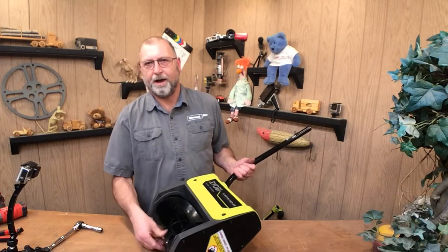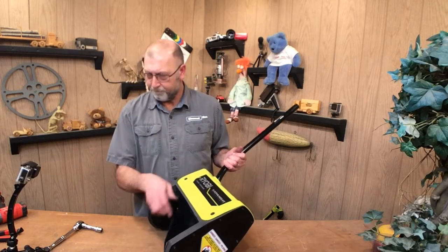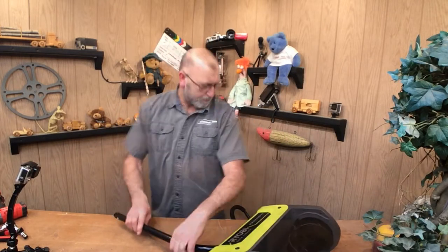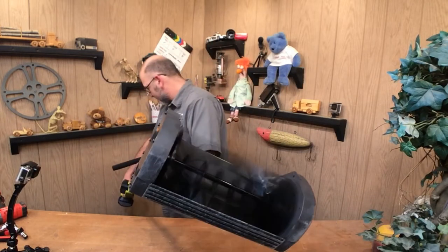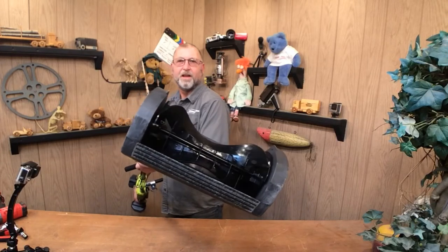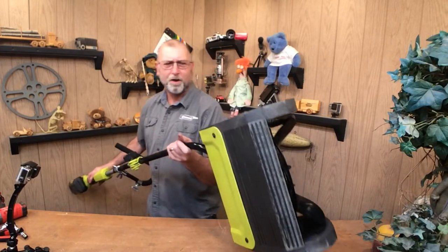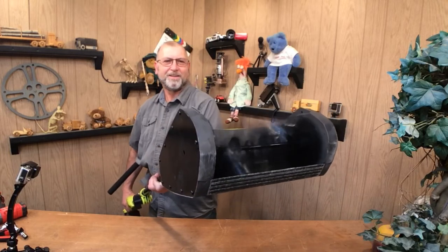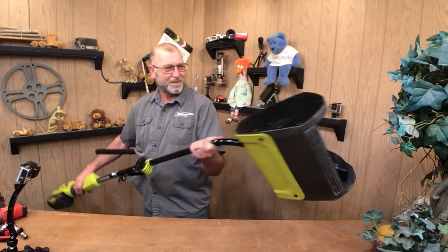I can feel the tension on there now. Let's go ahead and put the power head back on and see what it does. I can't imagine it not pushing any snow or throwing it — but there it is, working.